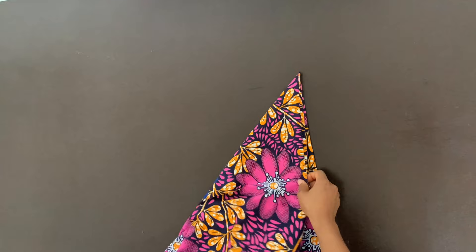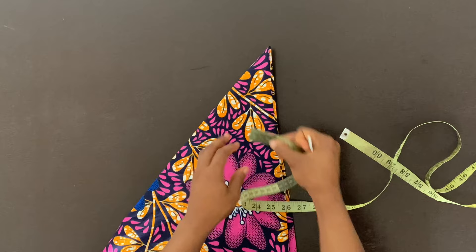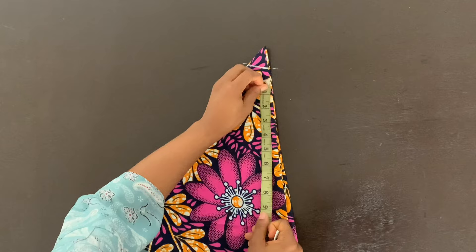Now for my sleeve flair, I folded my fabric lengthwise, then widthwise, and then diagonally. Because I folded my tape three times, I'm just dividing the part of the sleeve where I want to place this flair by three. It's around the wrist area — the wrist is about eight inches. So I made it 10 inches, divided that 10 inches by three, and marked that on my flair.